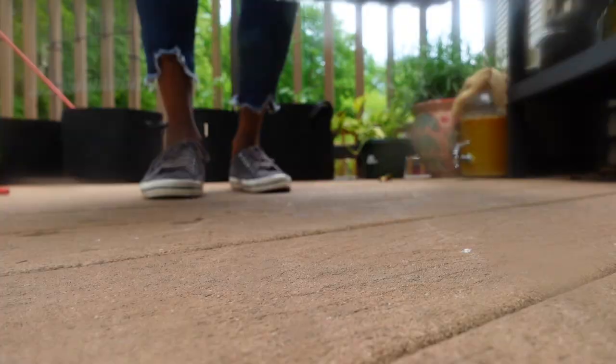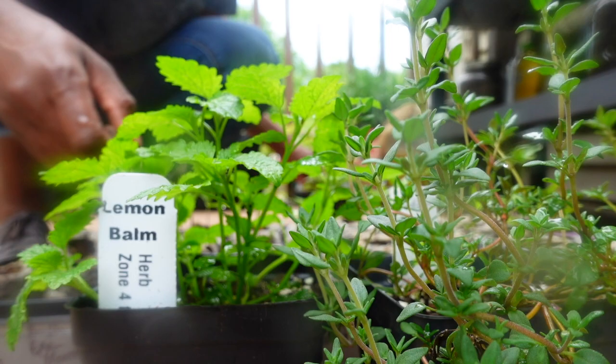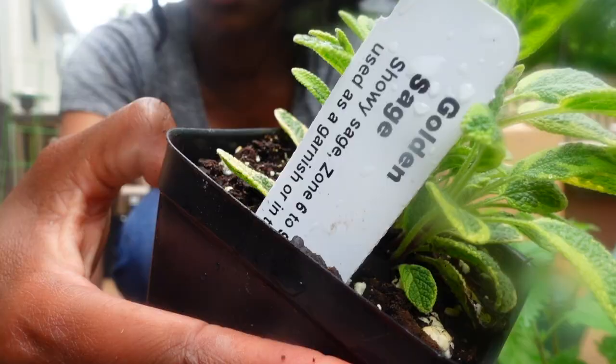Fill your planter with one cubic foot of quality potting soil to the indicated fill line, being careful not to overly pack in your soil. After this, make sure you have your seeds or starts nearby. I'm using a combination of plants that I grew from seed, as well as starts from my local nursery. I'll be growing a combination of pollinators, herbs, fruits, and vegetables.